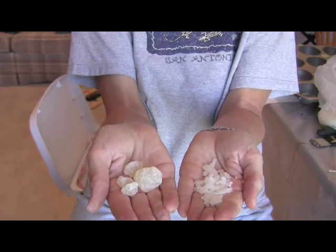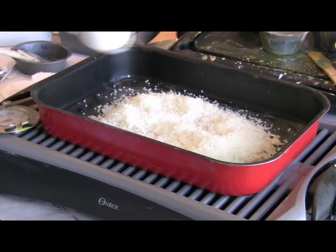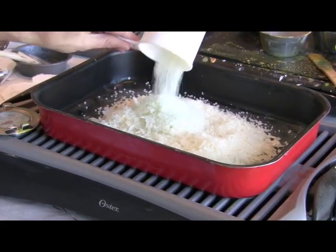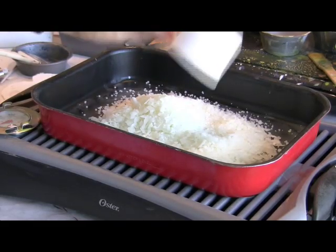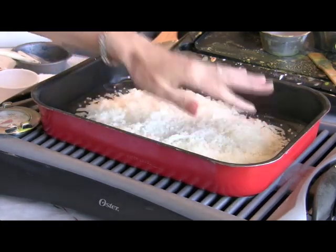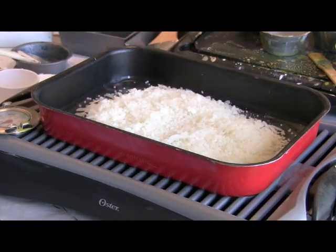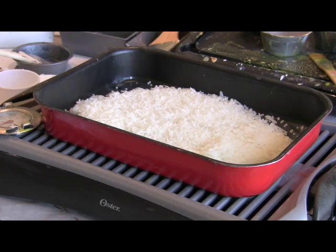Let's get started. Measure out your wax granules — these are beeswax refined white granules. Pour your granules into a pan. You can use a skillet; this is a grill with a pan over a skillet. Both items I got at the local thrift shop for almost nothing. Melt your beeswax first at about 200 degrees until it's completely liquid.